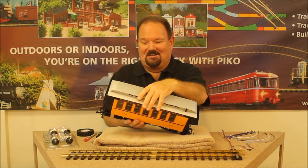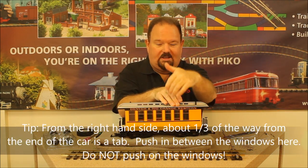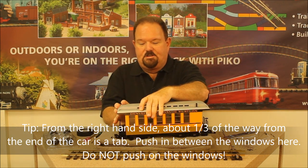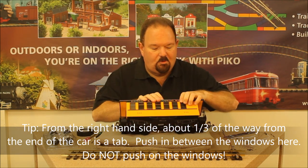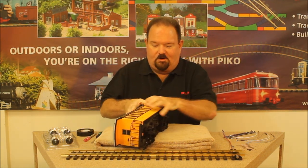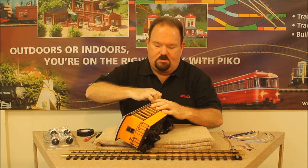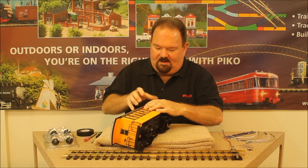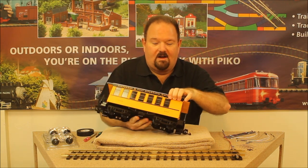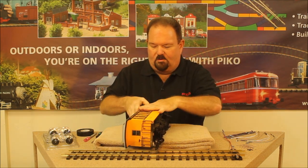Everybody asks how to get the roof off this car because there are no visible screws. If you look about two-thirds of the way from the left side — or one-third from the right — there is a little tab that goes up from the car side into the roof. We press in on the car body at that point just to loosen things up, then get a finger or thumbnail underneath that silver edge of the roof and start pulling up. Everybody thinks it's going to break, but have no fear — it's incredibly tough plastic and I've never talked to anybody who's broken one. The little tab inside the car is now loose on that side; we do the same on the other side and then the roof is off.